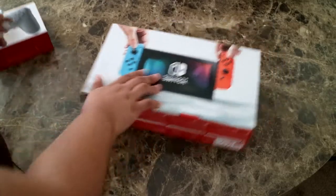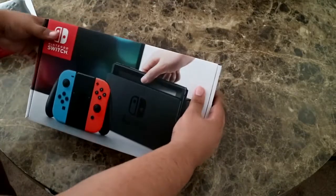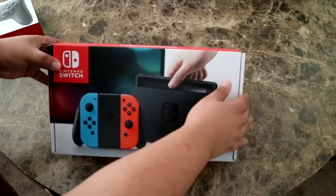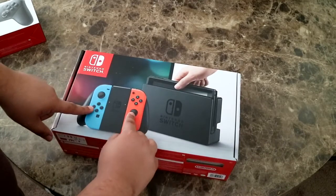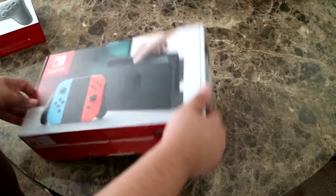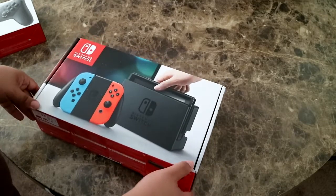All right, so first we gotta look at the big boy right here. Let's start with this — actually I'm on the back. So as you can see, I got the red and blue because I decided to switch things up. Pun not intended.